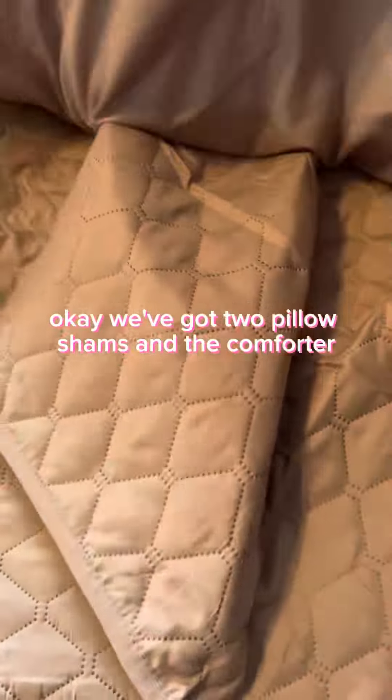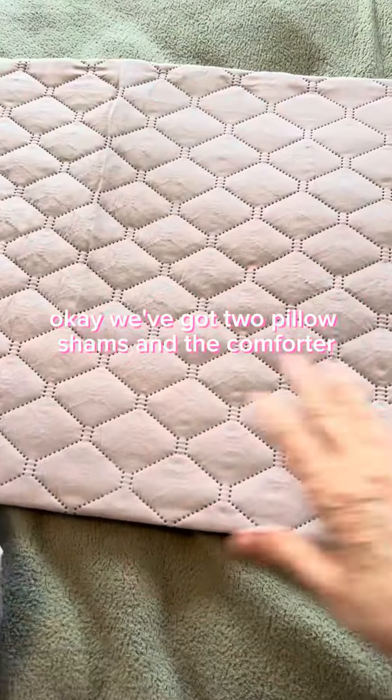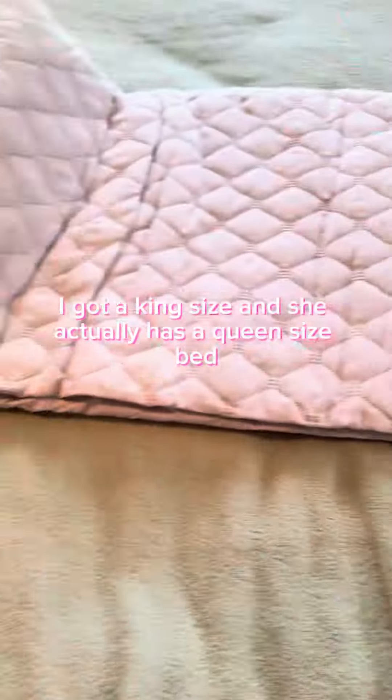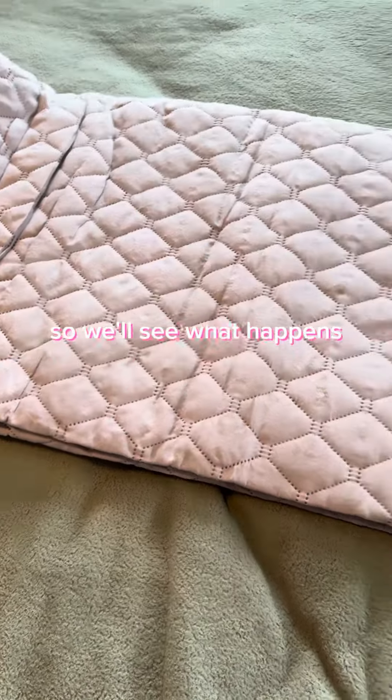We've got two full shams and the comforter. I got a king size and she actually has a queen size bed, but I wanted it to hang down low all the way around, so we'll see what happens.